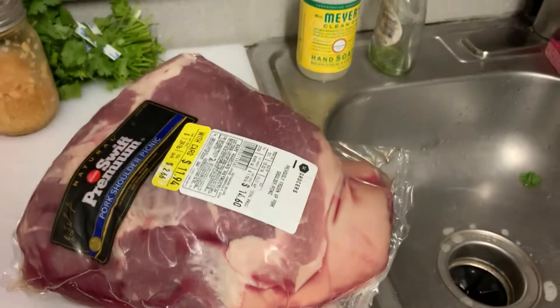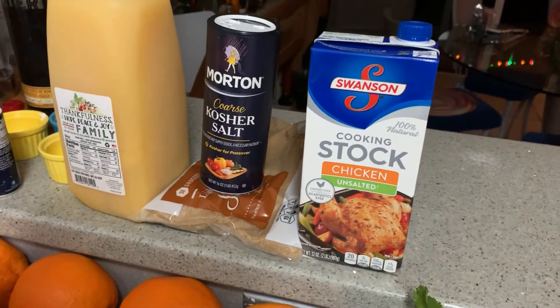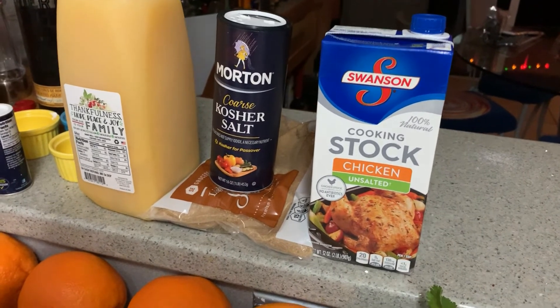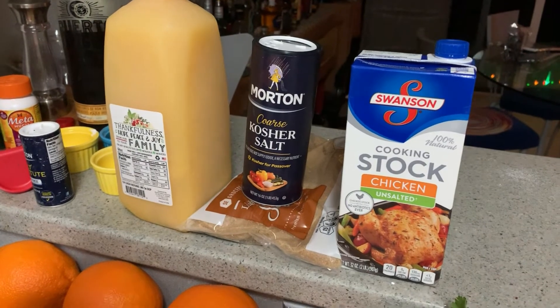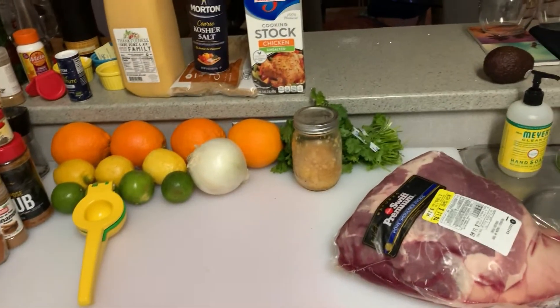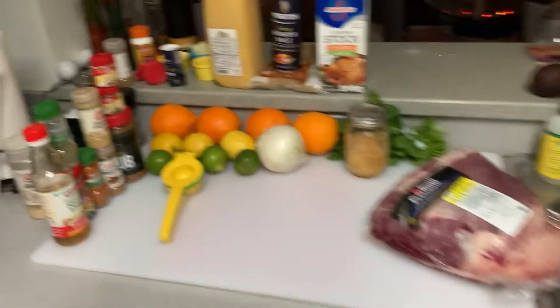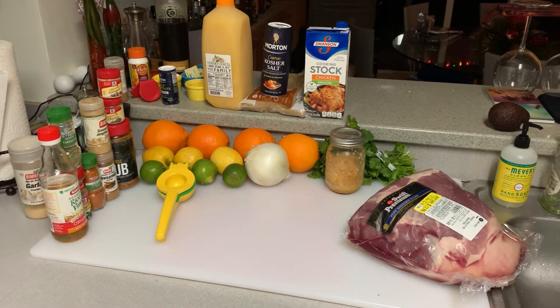I'm going to brine this pork shoulder first because that helps everything taste so much better. You've got to trust me, guys. Do this overnight — it works. So, obviously the kosher salt and the brown sugar. Here in my trusty extra-large foam cooler, I'll fill that guy up, put the pork in there, put some ice to hold it overnight. And then in the morning, I'll start doing that delicious cooking.